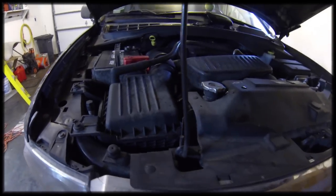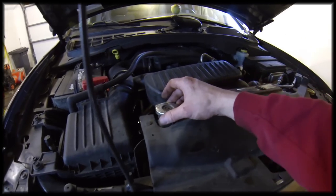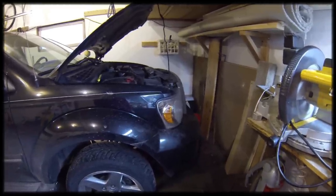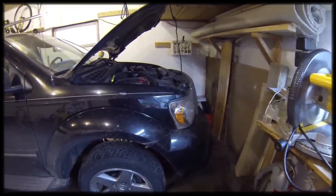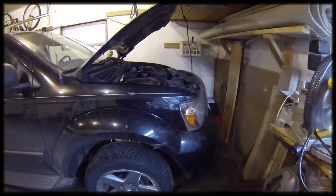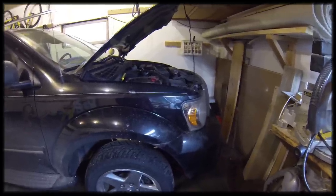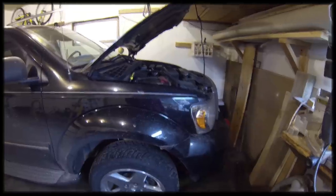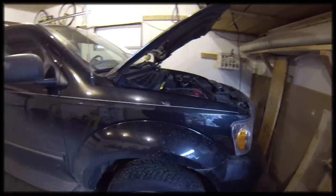One thing that will make this drain faster is if you actually take off the radiator pressure cap. I drained the radiator and only got about a gallon and a half of coolant out, which means there's still probably at least two and a half to three gallons in the engine block, heater cores, and other places. So I'm not sure if I'm going to drain the engine block — I know I said I wasn't, but I may.